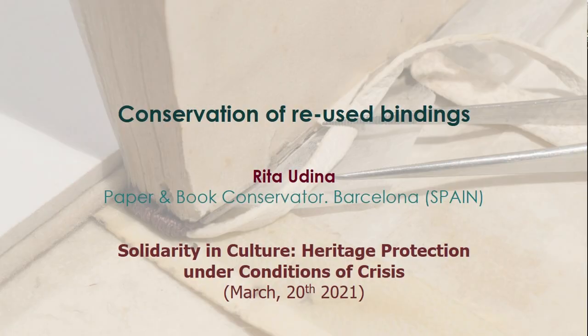Good morning, and thanks for your introduction. It's a real pleasure to be invited to this conference. Working in the field of culture in private practice in Spain is by definition being in permanent crisis, but I will spare you those pitiful details and speak about the much more exciting topic of conservation of reused bindings.